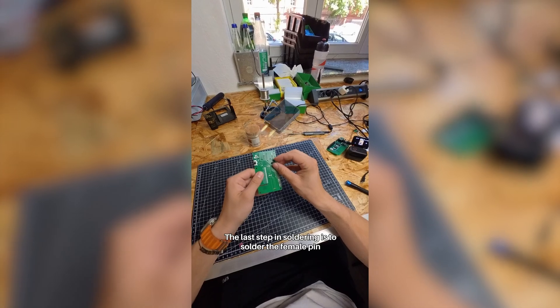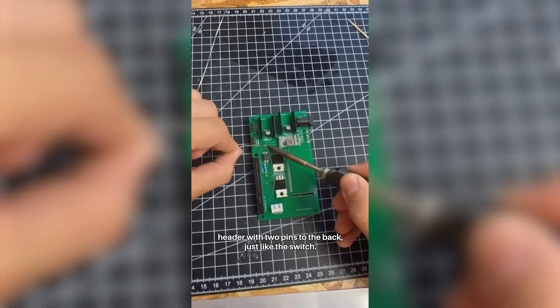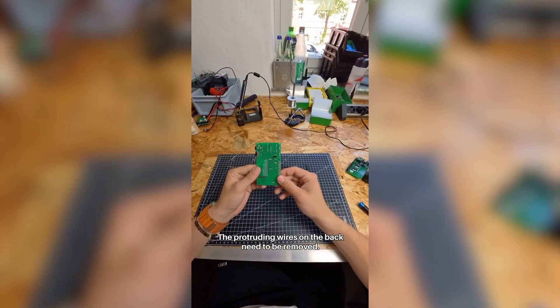The last step in soldering is to solder the female pin header with two pins to the back, just like the switch. After everything has been soldered, the protruding wires on the back need to be removed.